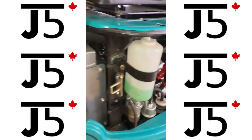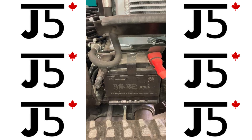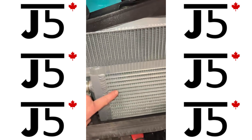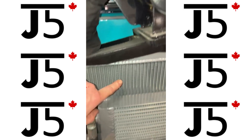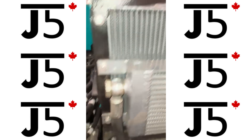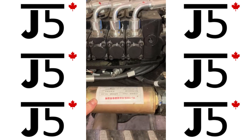Moving around to the left side, down in the bottom we have the battery. Moving up, the hydraulic oil cooler is in front of the radiator, which is your engine coolant radiator. Moving forward, this is the pilot oil filter.